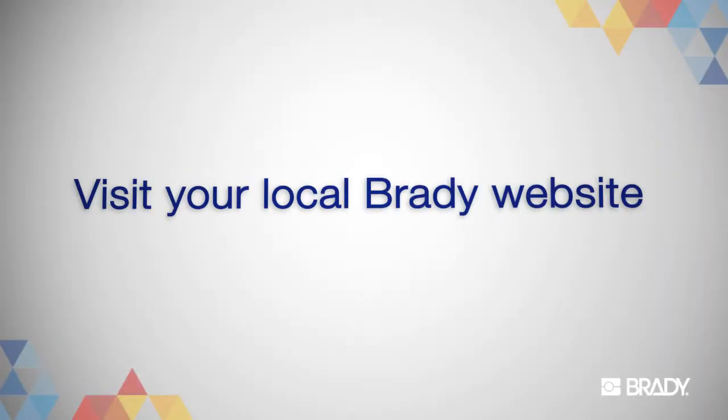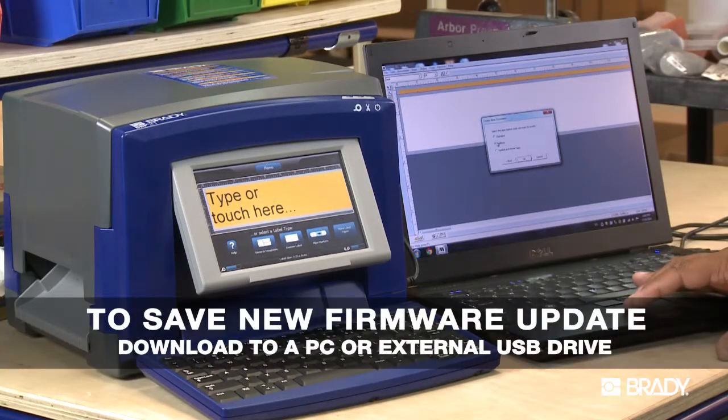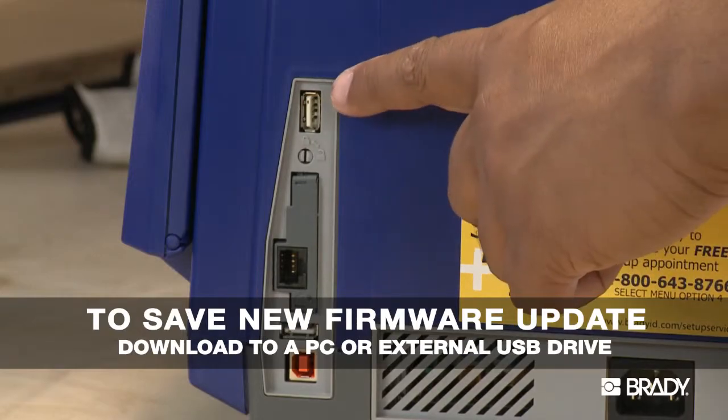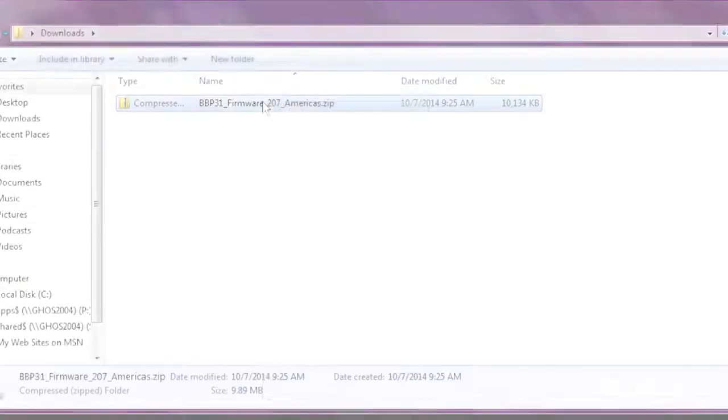Next, you'll want to visit Brady's website to download the new update. You can either save it to your PC or to an external USB drive, depending on how your printer is set up. For this demo, we'll install from an external USB drive.